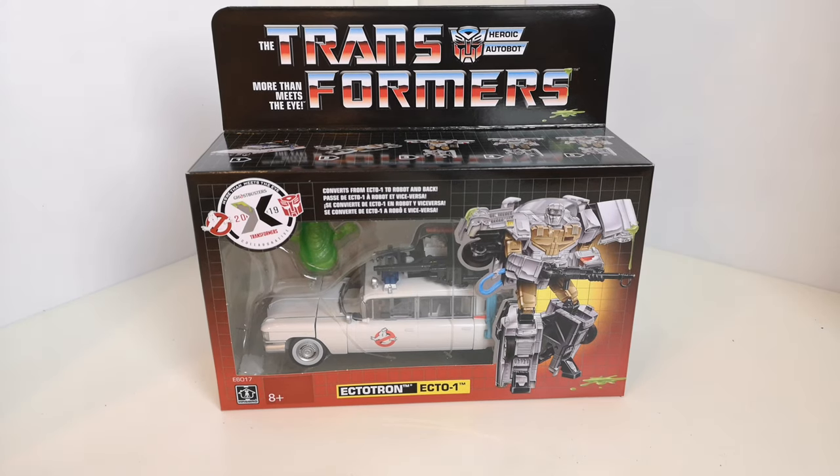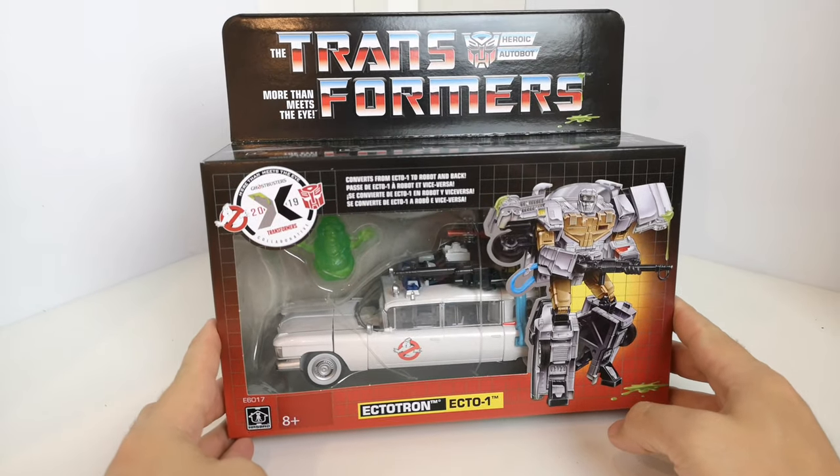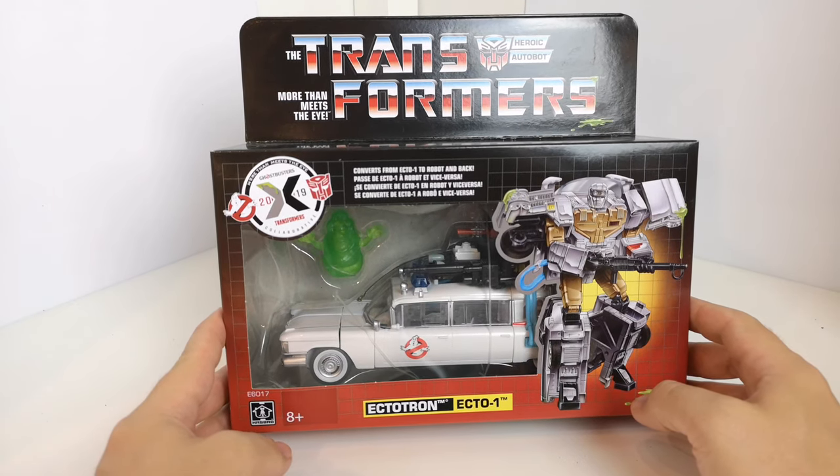Hi guys, welcome back. Another Transformers review for you. This is Electrotron Ecto-1 — the crossover set between Transformers and Ghostbusters. More than meets the eye, Ghostbusters 2019 collaboration set.